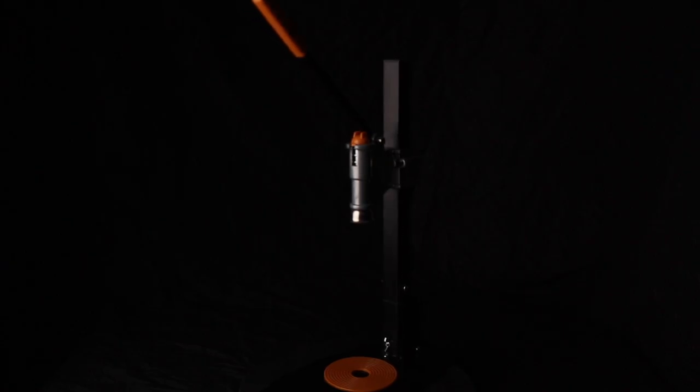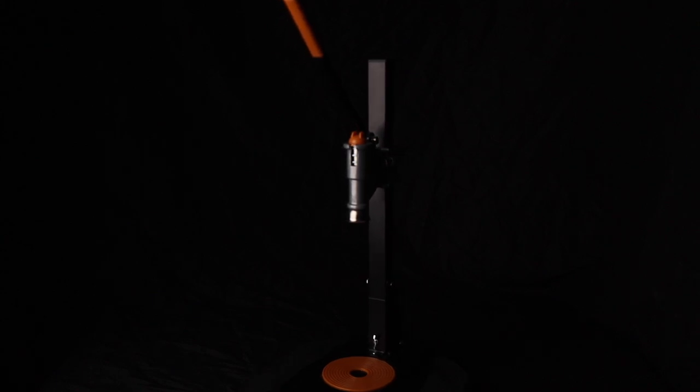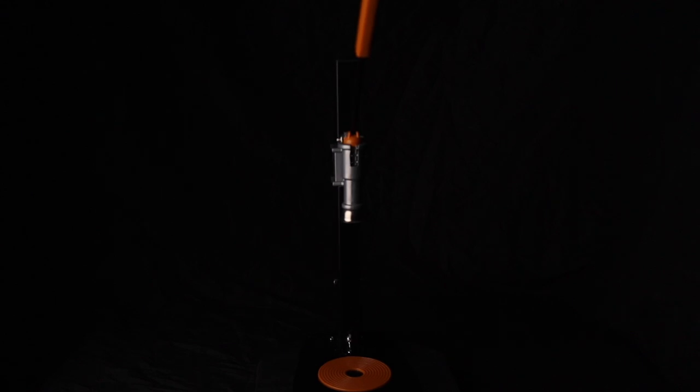These days I prefer kegging over bottling because it's faster, more convenient, and over time more affordable. But occasionally I bottle from a keg to either make some room in the kegerator or to preserve a beer for the long haul. And to cap those bottles I use the Anvil Bench Capper.